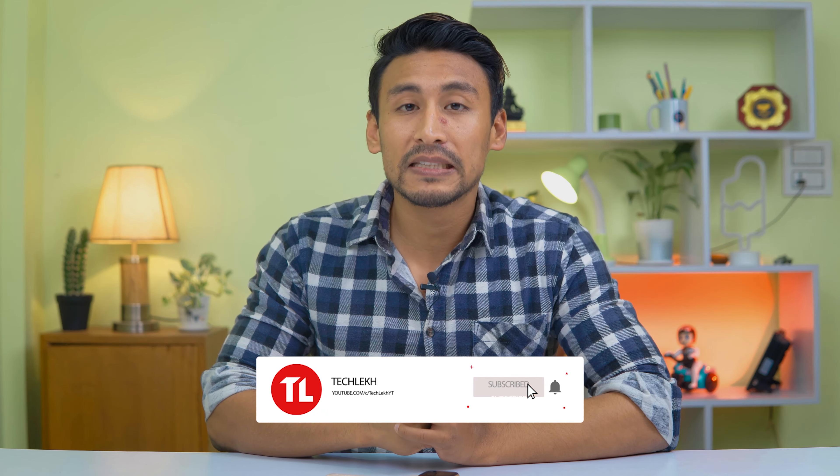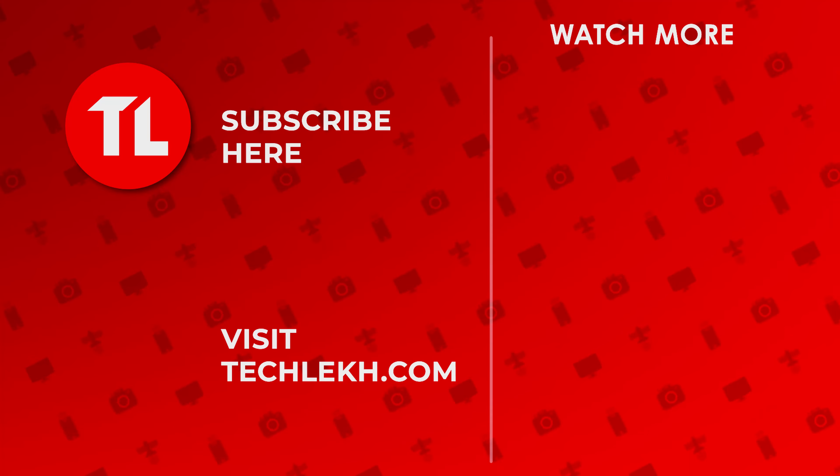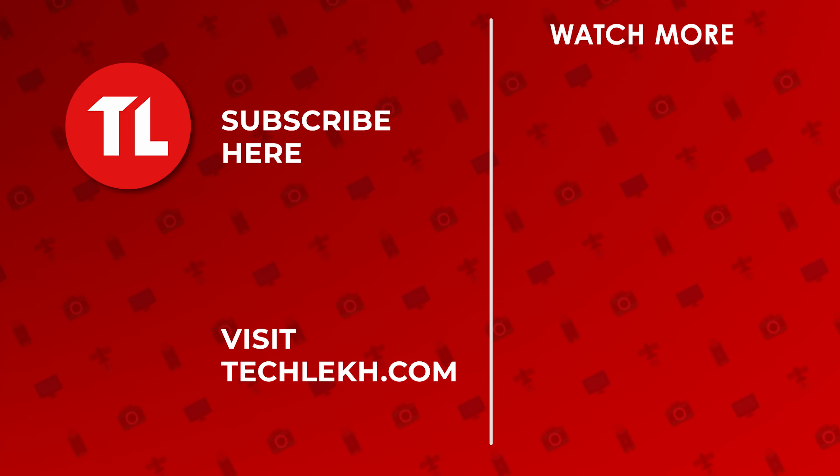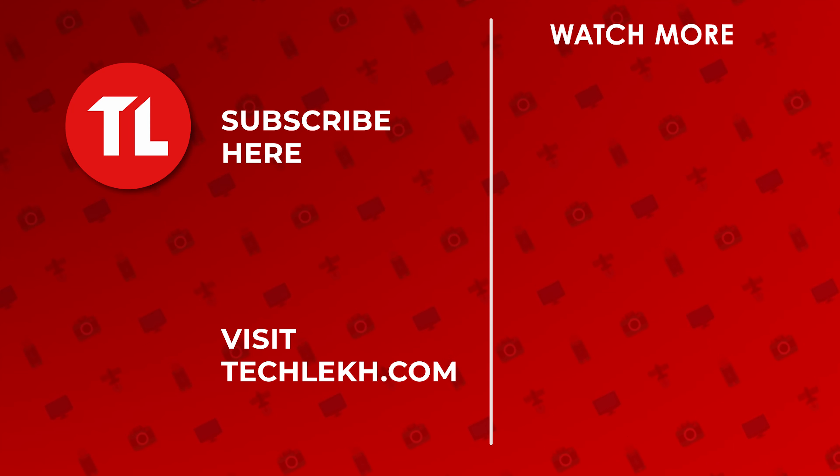Don't forget to like this video and subscribe to our channel and hit the bell icon for notifications. Until next time, Namaste. Thank you.